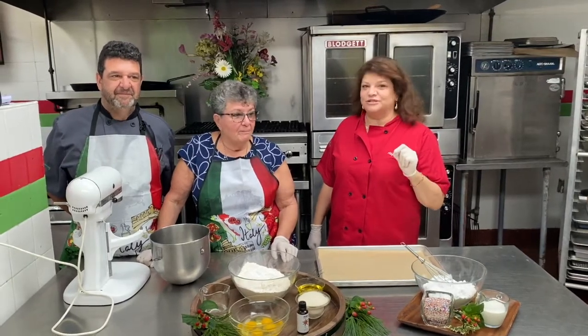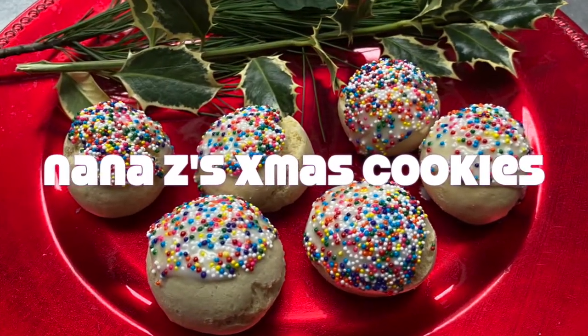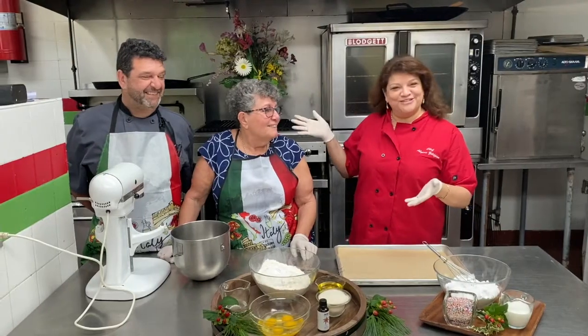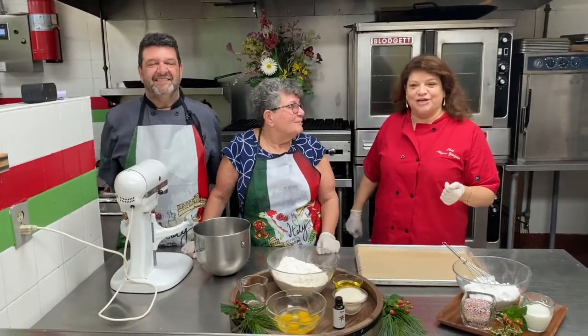Today we're doing a special Christmas cookie segment. I have some special guests here today. I have my mother-in-law, Janet Zildjian, and my husband, Mark Zildjian, who's also the executive chef here at Zildjian Catering.